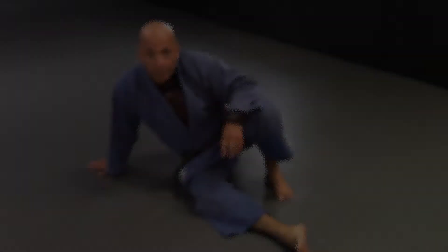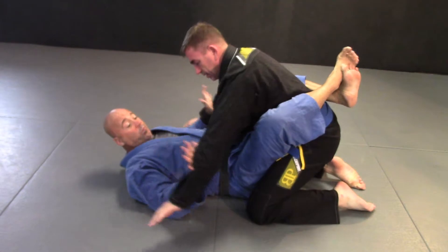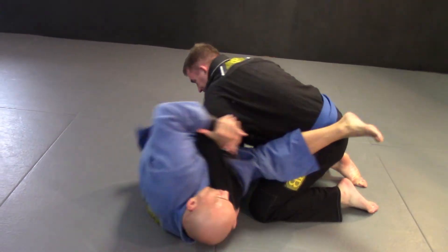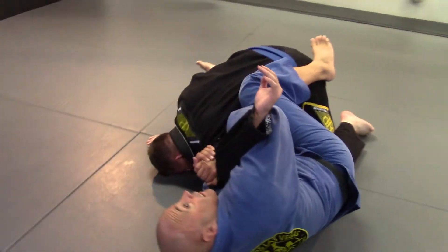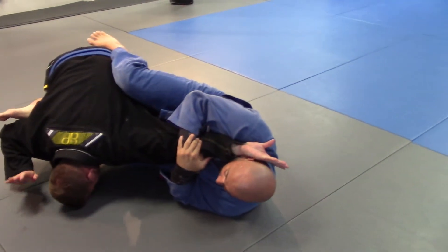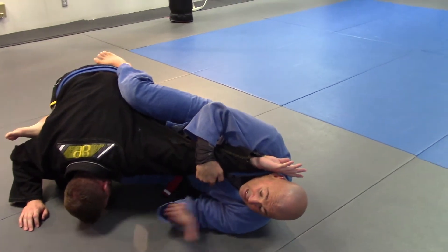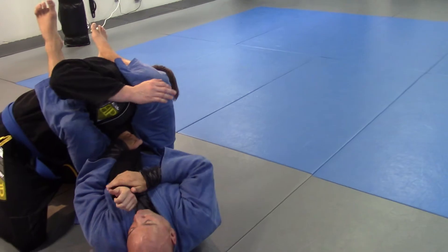Check this out one more time. Let me attack the arm. He straightens out to avoid the shoulder pressure — get the straight arm lock. He avoids that by coming into the center. I push the head and I get the straight arm lock from guard.